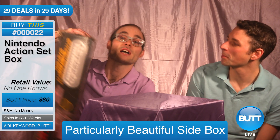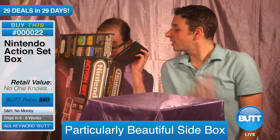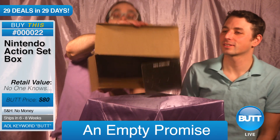Let's open this box up, just to make sure nothing's in it. Nothing's in the box. It is, as you can see, empty box. Told ya. Empty, empty box.